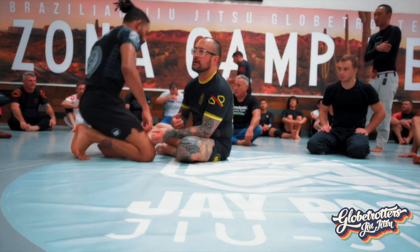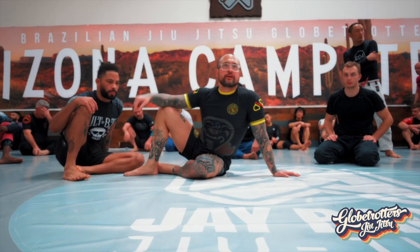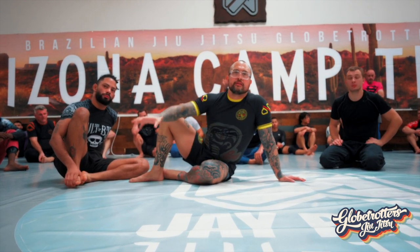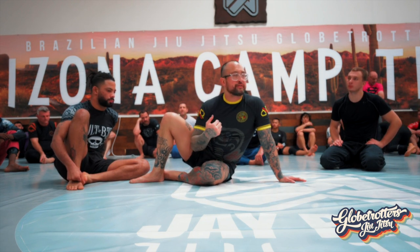He pressured forward, he brought his butt up in the air and we entered the honey hole. We finished with the Mikey Lock inverted — or reverse Mikey Lock — which is more of a toe hold finish, whereas the Mikey Lock is more of a heel hook finish.